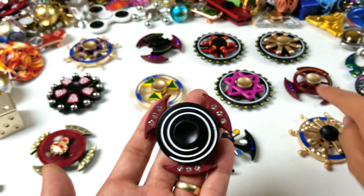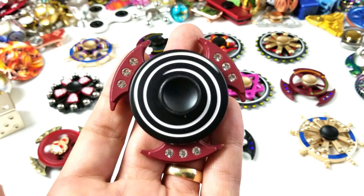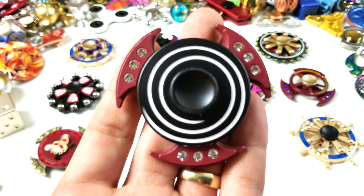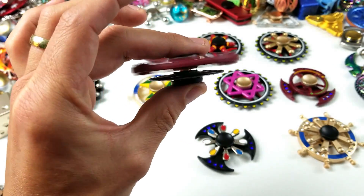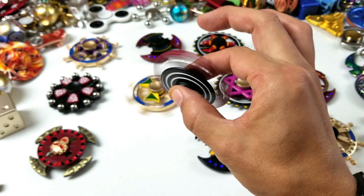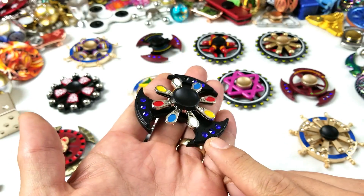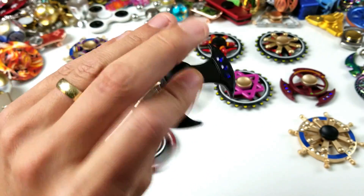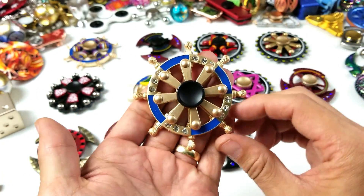Then we got this one here, similar to the last one except this one has that hypnotizing design. Let me spin it this way — hey, you are getting sleepy! You can spin the top one or the bottom one too. And we got this pretty one here with blue gems on the side. Wow, the blue gems are on the back as well. And last but not least, we got this one here.